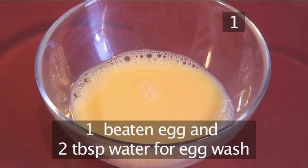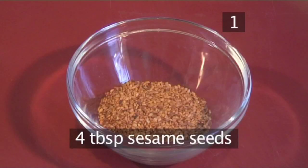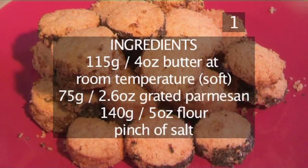For the coating: 1 beaten egg and 2 tablespoons of water for the egg wash, 35 grams of grated Parmesan, 4 tablespoons of sesame seeds, and 4 tablespoons of basil. Here's a handy list of all the ingredients.